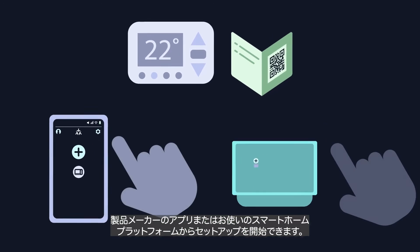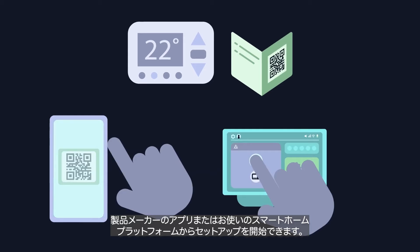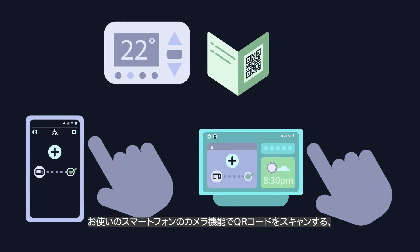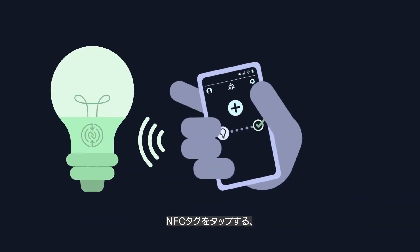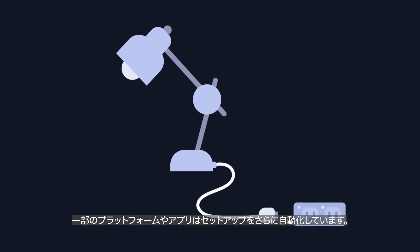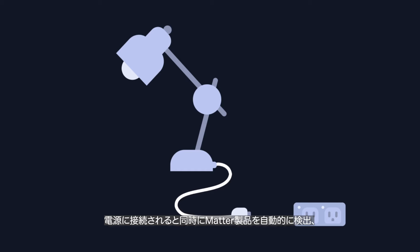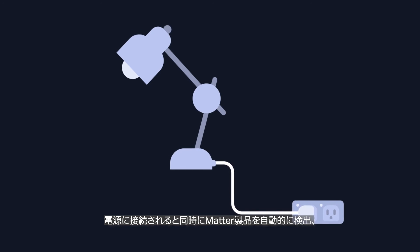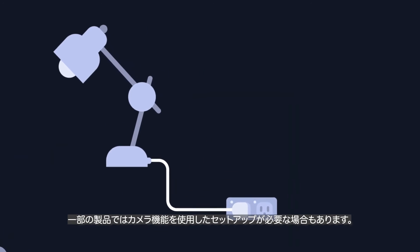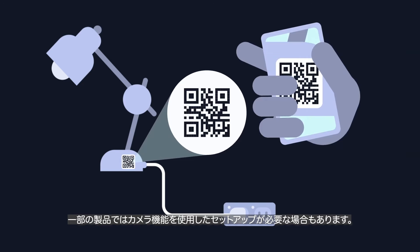You can start the setup process from the device maker's app or your favorite smart home platform, scanning the QR code, tapping on the NFC tag, or manually entering the setup digits. Some platforms or apps may automate setup further, automatically detecting MATTER devices when they're plugged in, and providing a mobile or voice notification to guide you through the process. Or they may let you use your smartphone camera to start the setup.